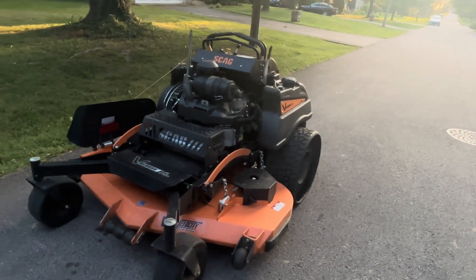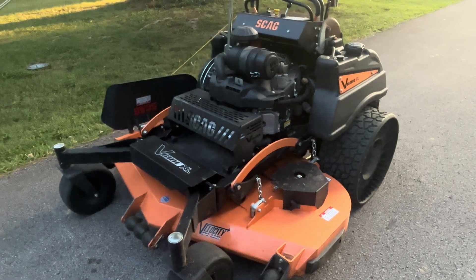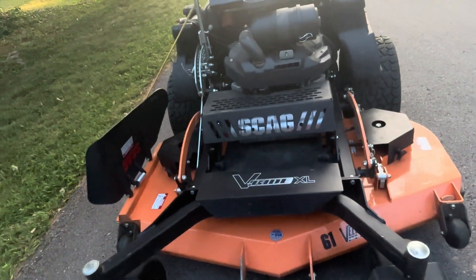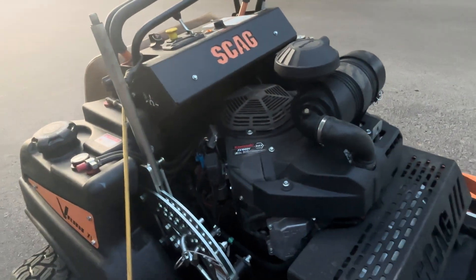This is a Scag V-Ride XL. This is Scag's newest stand-on model that they released this year. This one is a 61-inch in particular. It's got the 38.5-horse Kawasaki FX-1000V electronic fuel injection. It's also got the electronic throttle cable. I reached out to my dealership about this mower because I wanted to see how it compared to the V-Ride 2.